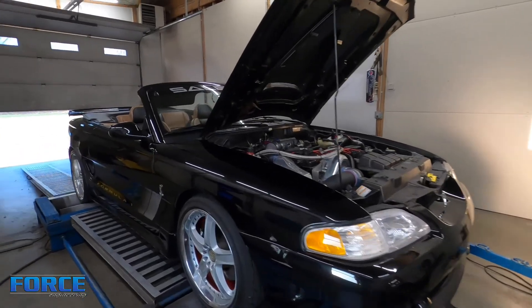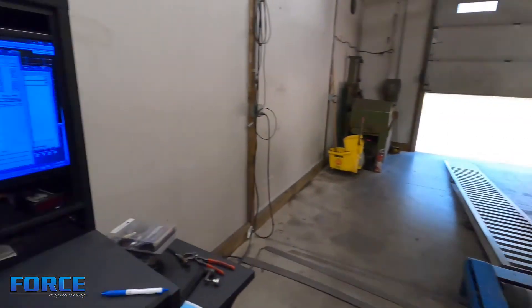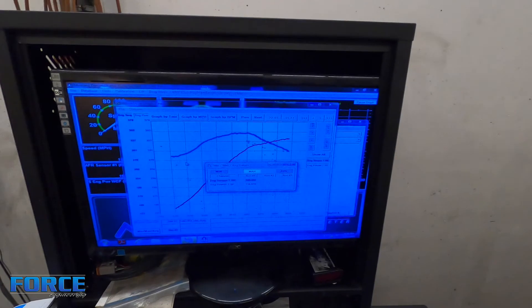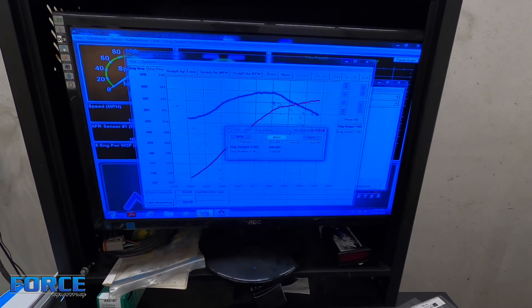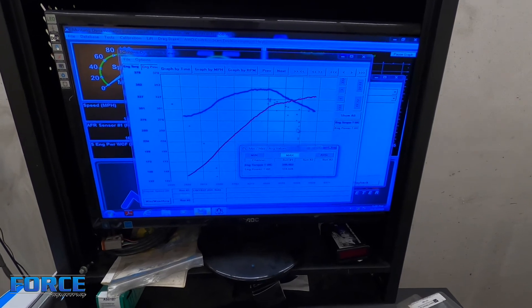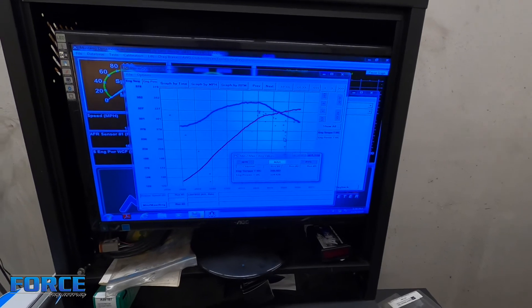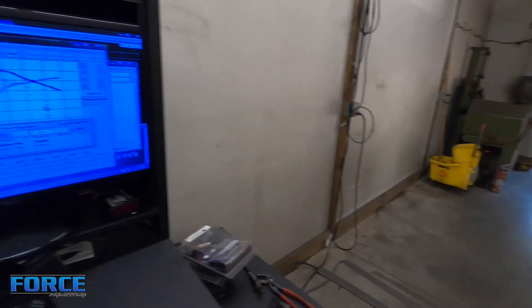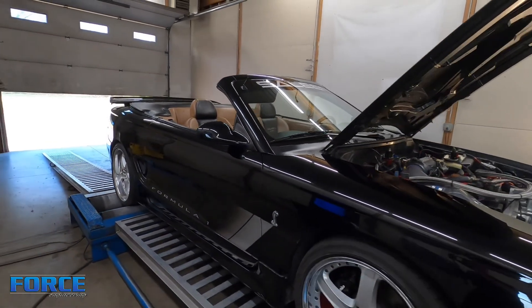Just got done tuning the Saleen Formula One - it's a one-of-one car. It made 334 horsepower to the tire and 349 foot-pounds of torque, pretty much what we were expecting. It looks pretty good - your typical centrifugal charger, Vortech in this case. It'll be a good daily driver at that power level, reliable, and enough power to have a little fun with.